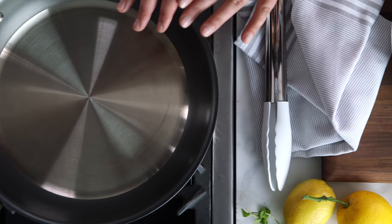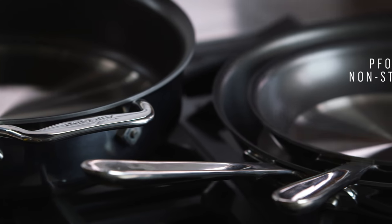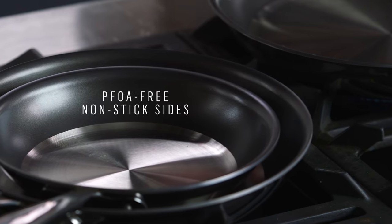It's unlike any cookware I've ever seen before. What's so great about it is that you get the stainless line in the pan for great caramelization and browning of your food, but this is where it gets a little brilliant — they've lined the sides with nonstick, so when you go to clean up all of those little splatters of oil, it's so much easier to clean up and it won't stick to your pan.